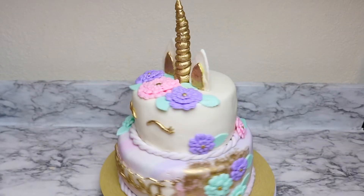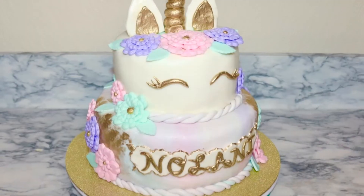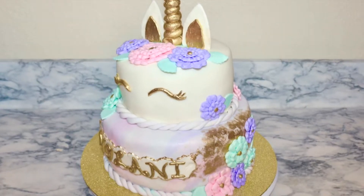Hi everyone and welcome to my channel. I'm Ambaruchi and today I'm going to show you guys how to make this two-tier unicorn cake. If you like this video, give it a big thumbs up and also don't forget to click down below and subscribe to my channel.